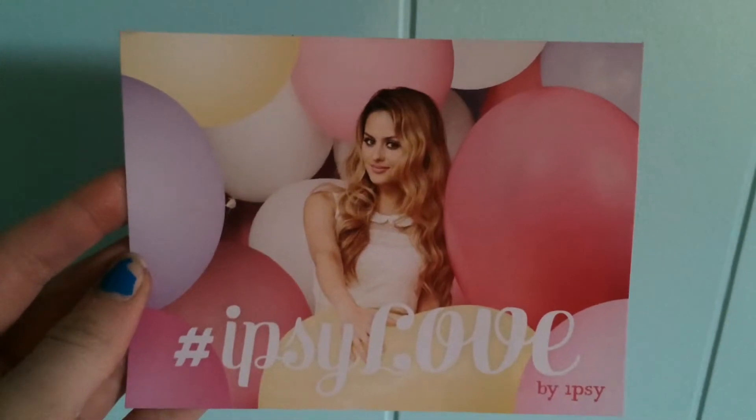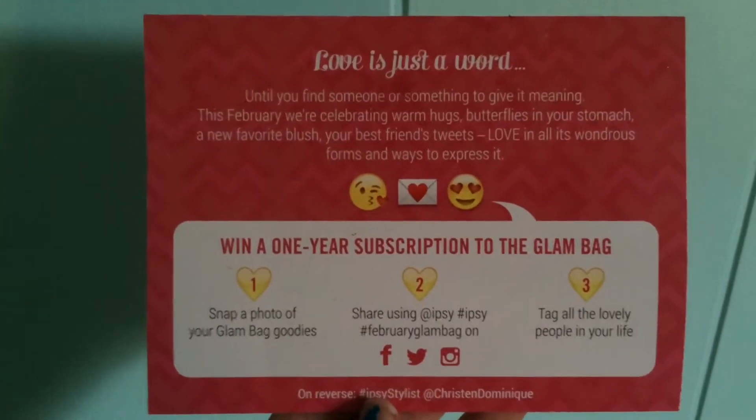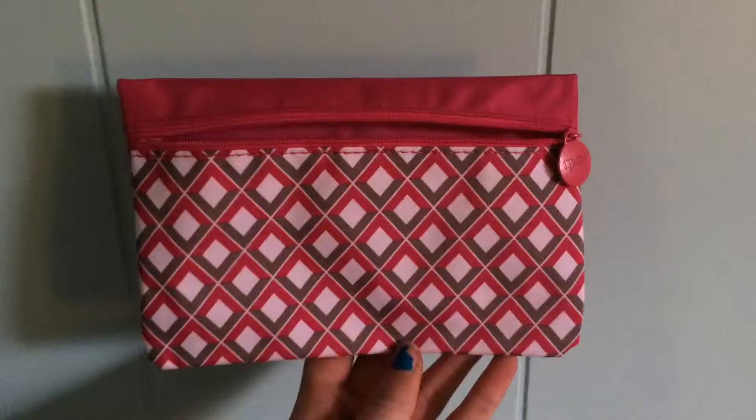It gave me this really cute card and it has Ipsy Lab on it — really cute, I think that's this month. And it has just a bunch of really cute little things in it. The bag — I saw it on the website already. I wasn't a fan of it online because I thought it was green, but it's actually gray and now I think I like it more.